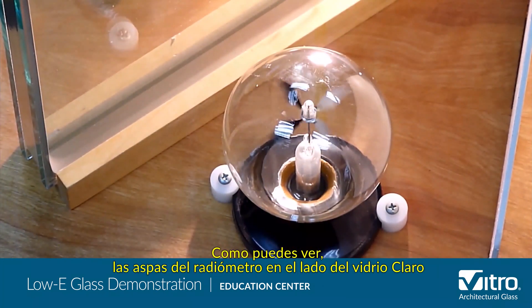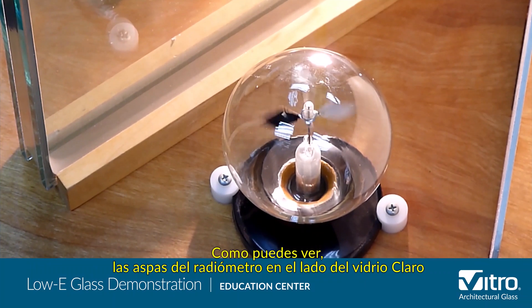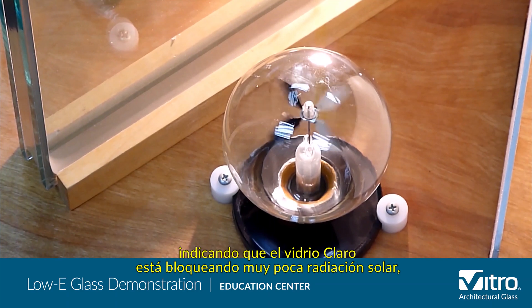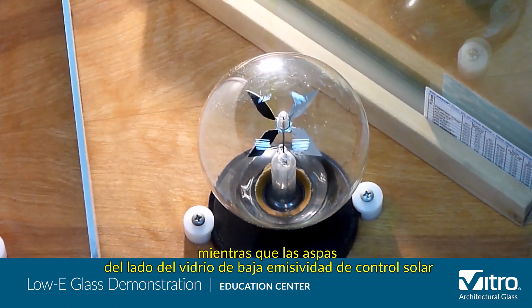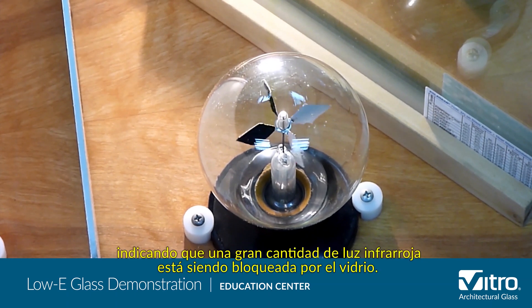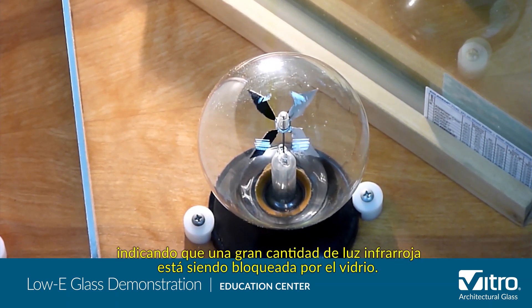As you can see, the radiometer veins on the clear glass side are spinning very quickly, indicating that the clear glass is blocking very little of the solar radiation, while the veins on the solar control low-E glass side are spinning very slowly, indicating a great deal of infrared light is being blocked by the glass.